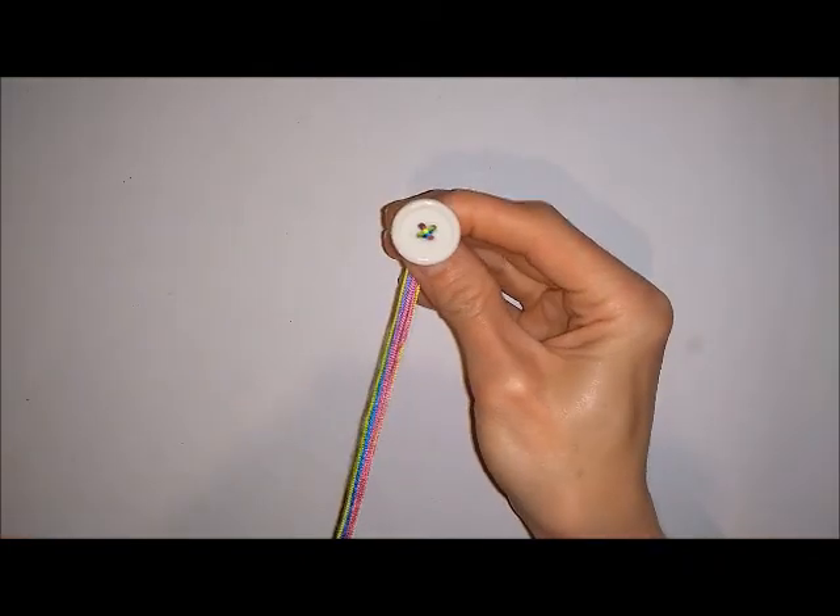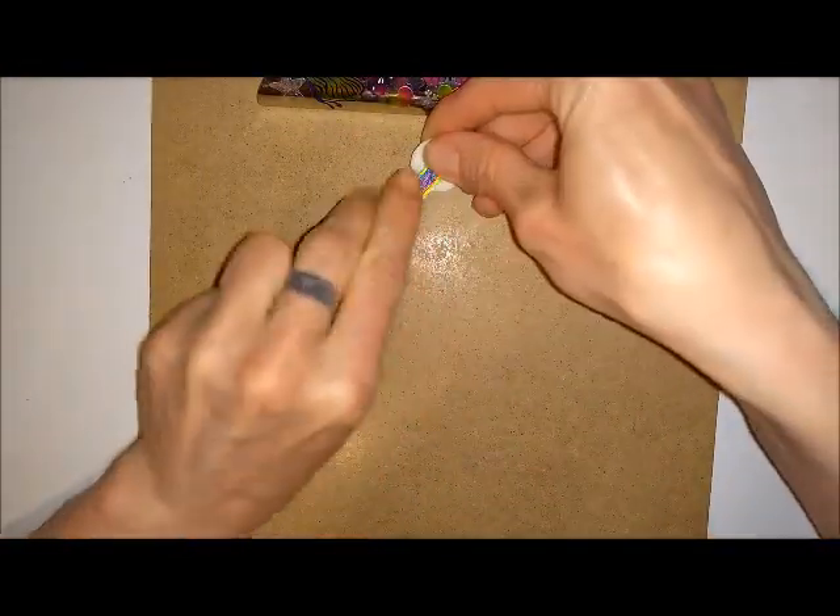Once you've got all your cords threaded on, you should end up with something that looks like this. Now you can take your board and clip your button to the top of the board.